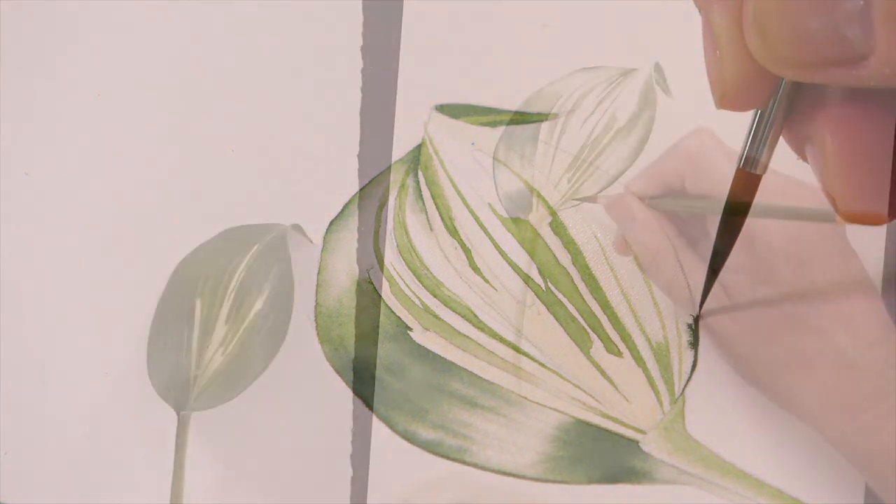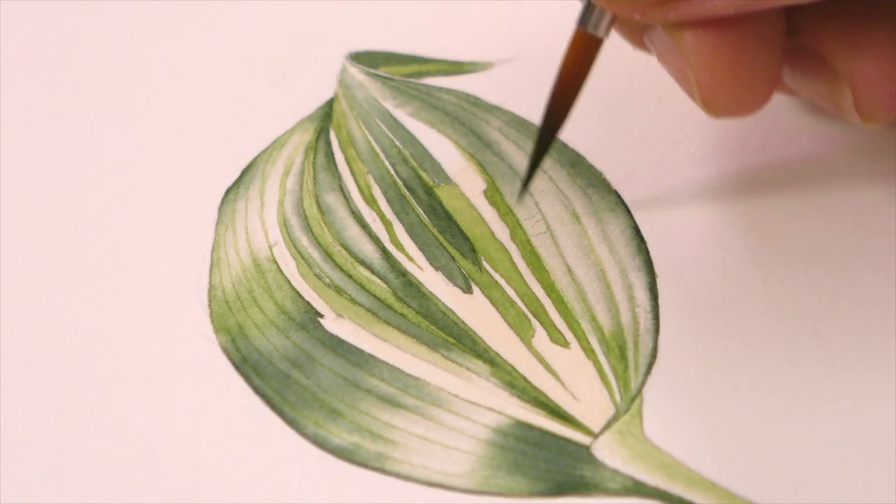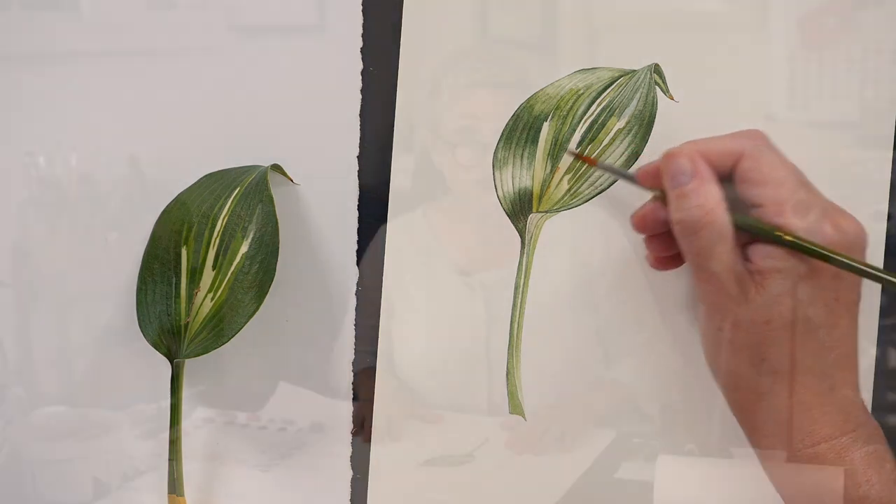We're learning about keeping light, mixing lots of greens, adding texture, and we are going to be adding some lovely little glazes as well to bring up the colour. So there's lots of things to learn, and if you're a little bit afraid of leaves then this is the one to go for because I actually think this one's quite a nice project to do.